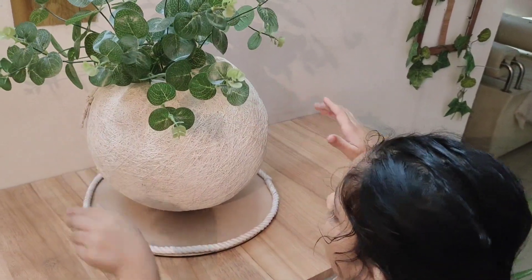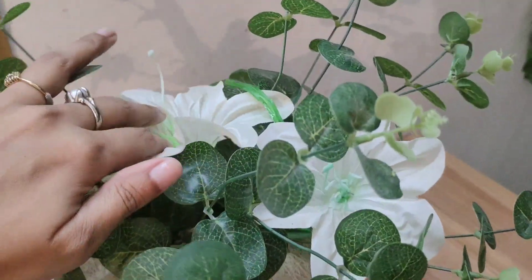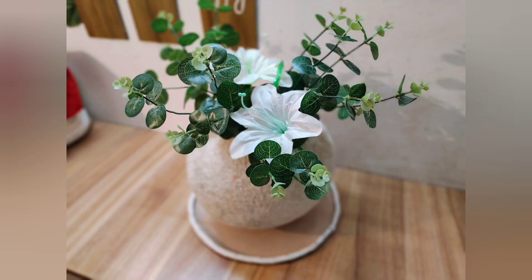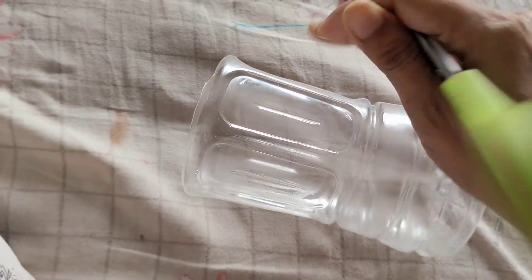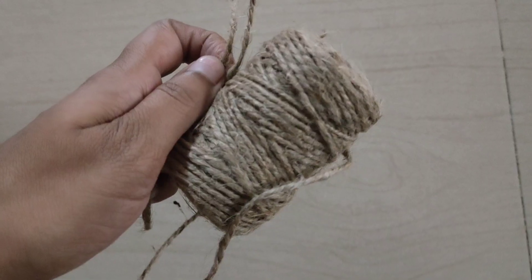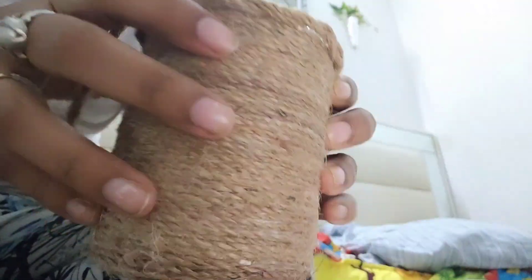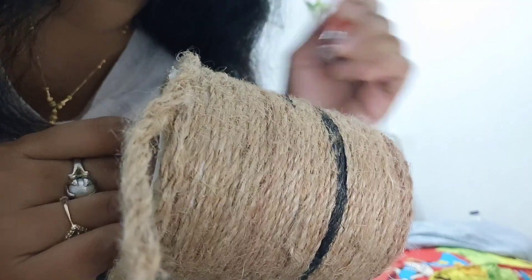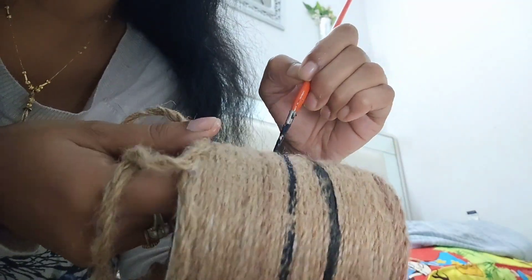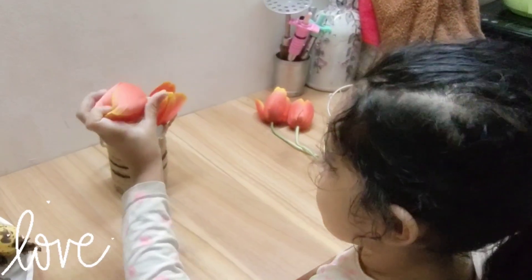One of her favorite hobbies is flower arrangement and I do encourage her by making some unique and nice flower vases and baskets. This one is another hanging flower basket simply made with jute rope tied around a plastic bottle — two different pieces — and she always plays her part.